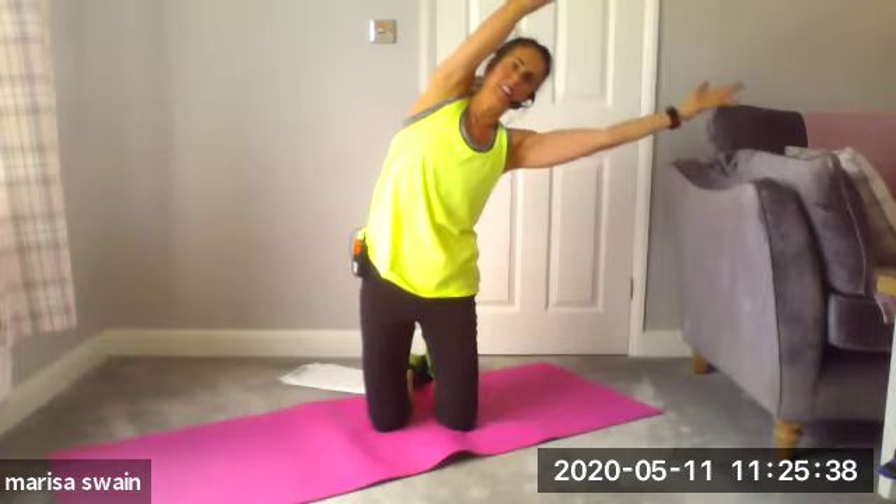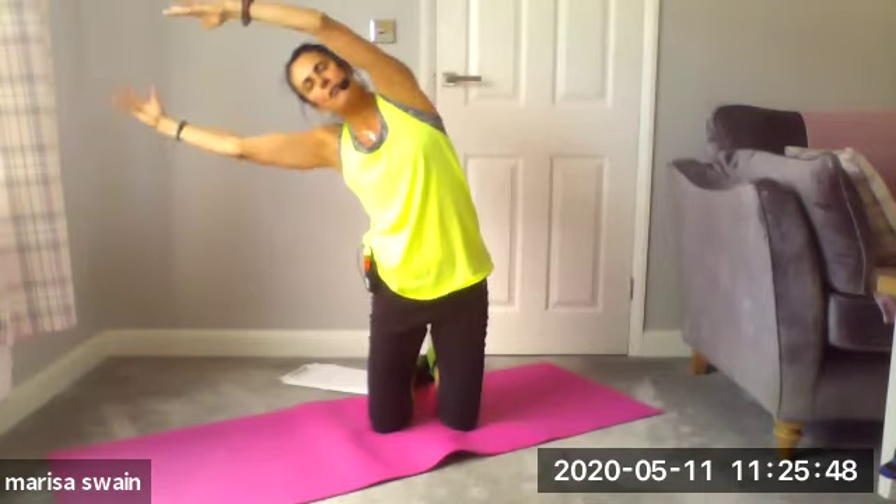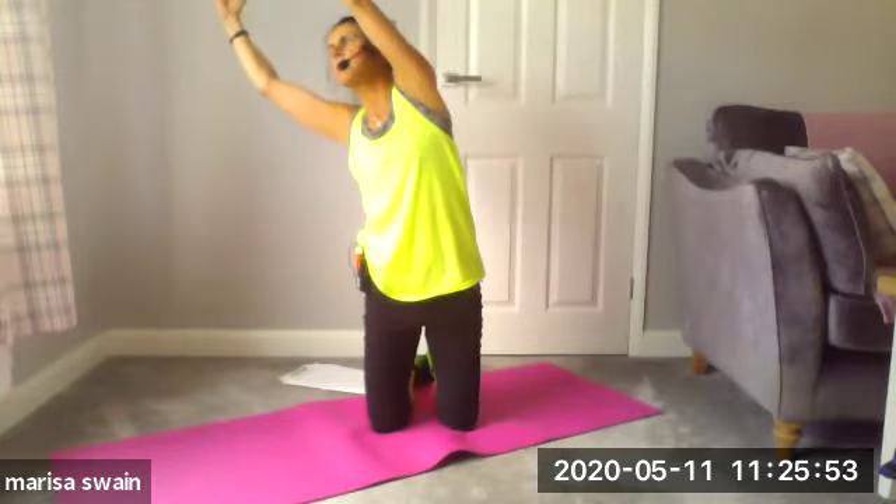Facing forward — from here, lift the arms up and let's go over to the right and then over to the left. Again — releasing that lower back, lovely mobility exercise right through the lumbar.